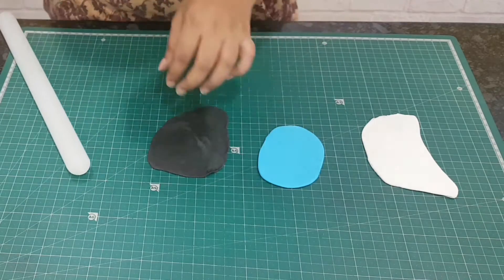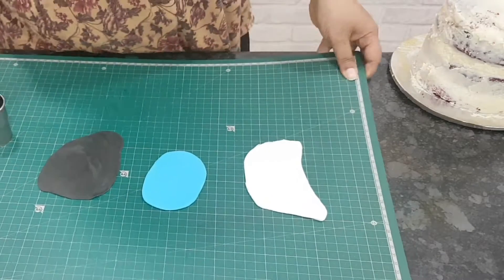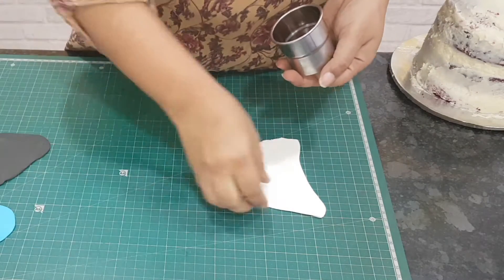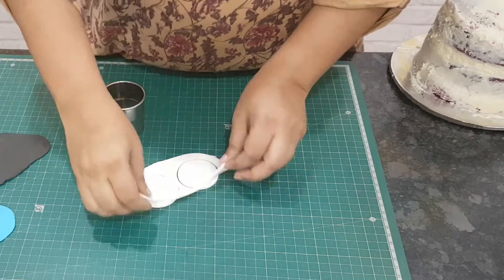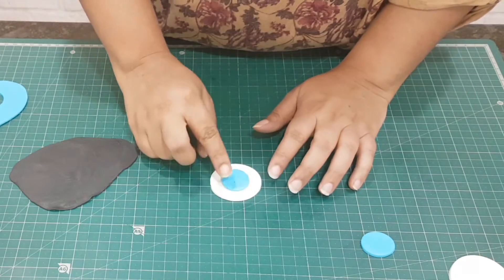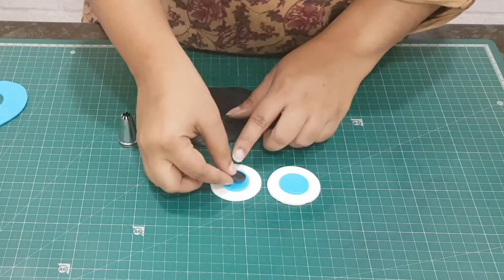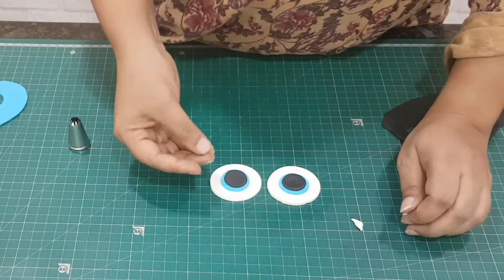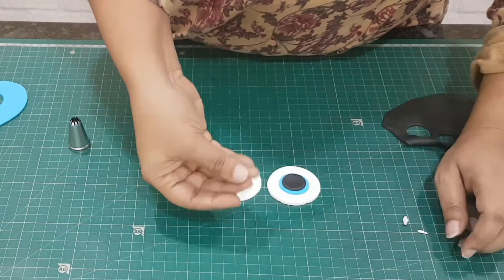Next, roll out a piece of white fondant, a piece of blue fondant, and a piece of black fondant — this is to cut the eyes. Take two circle cutters and cut the white and blue pieces, then stick them one on top of each other using water or edible glue. Lastly, cut out a small round black fondant pupil using the back of a nozzle, and put them into place.